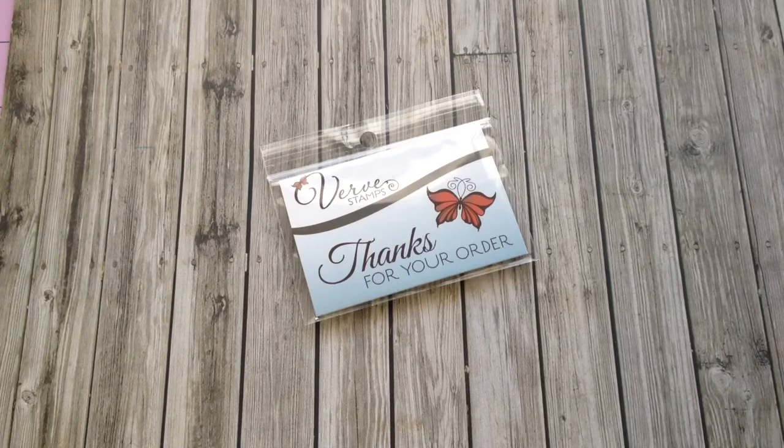The discount varied on the items. They had a 50% off section, 40, 30, 20, I think down to 10. So anyway, I just wanted to share with you what I got from them.